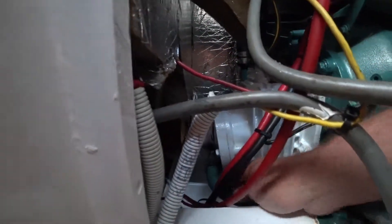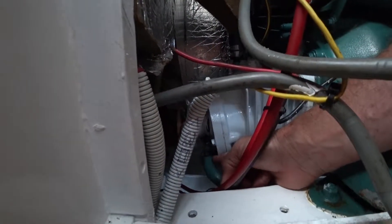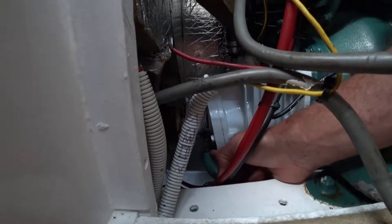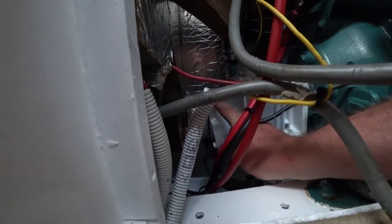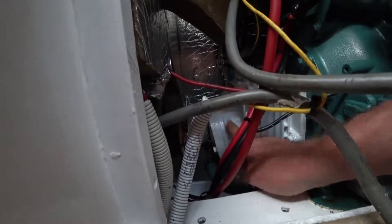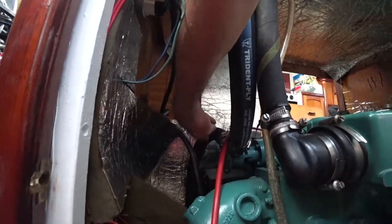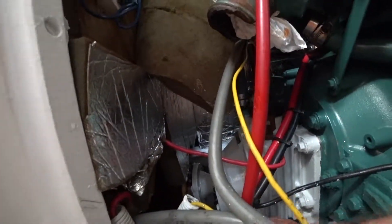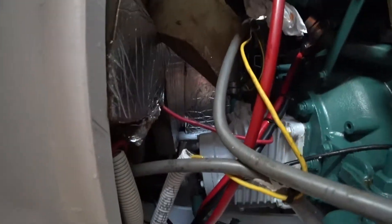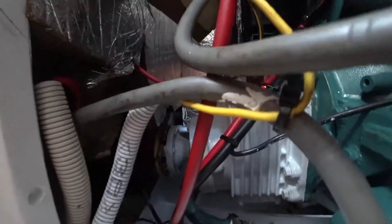The next job on the Volvo MD 22 L is to change a seal in the raw water pipe going into the gearbox. I've already done the one on the other side, where it comes out of the gearbox through this pipe here and up to the pump. I still need to do this side as well, so I'm going to get the tools needed and get into it.